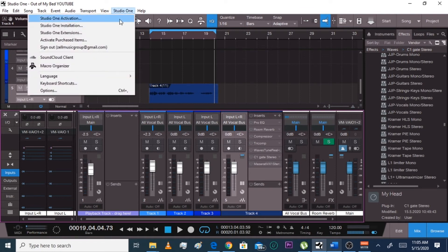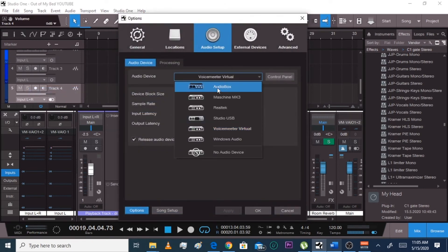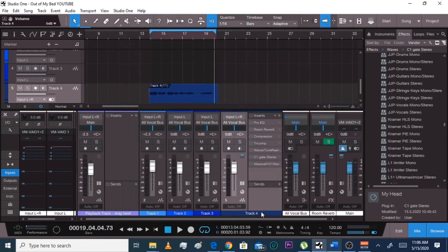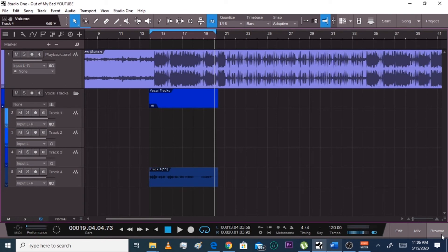When you don't want to run up computer usage, you just turn it off. Go to Studio One Options — yours would be in Audio Box — and you mess with this. Go to Processing. This is about your computer processor and your dropout protection. Most of the time it starts out on minimum, so you gotta get it on maximum, then hit okay. After that your computer should be running a little bit faster. That's why it's important to get a bus.